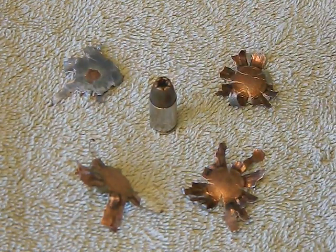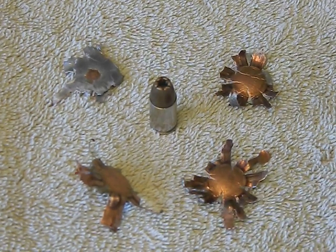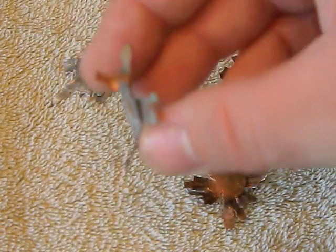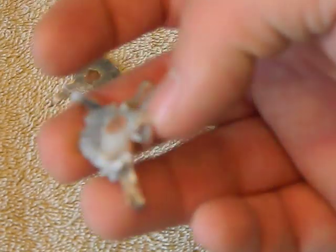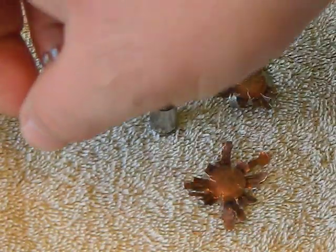They really open up - that's a pretty massive amount of expansion, and these things are just jagged, sharp, three-dimensional monsters. Now one of my big complaints is that these bullets lost a lot of weight - a lot of the lead obviously went spattering around. There's a lot of weight loss, which I can live with for a defensive round, because losing the weight, that energy is still dispersed into the target.